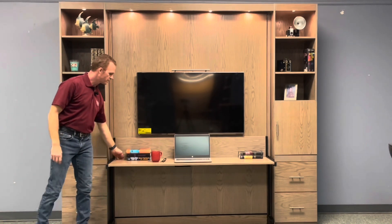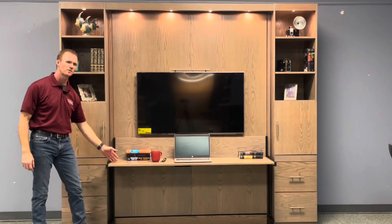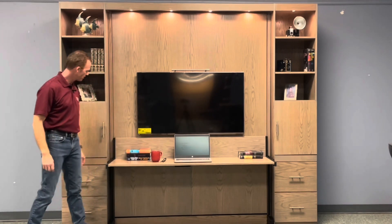Another change that we made on this one is we only brought the desk out to 19 inches. It's normally around 22 inches or so, so we cut that down slightly just to have a little bit more room inside of the room.